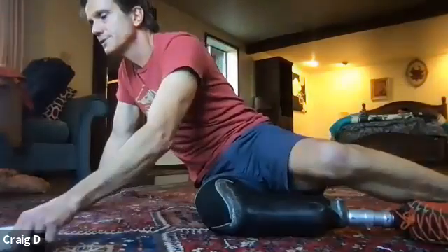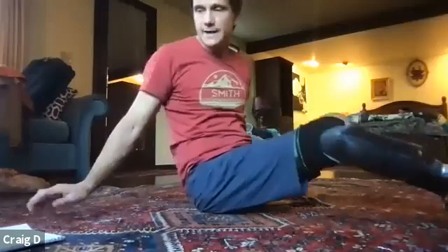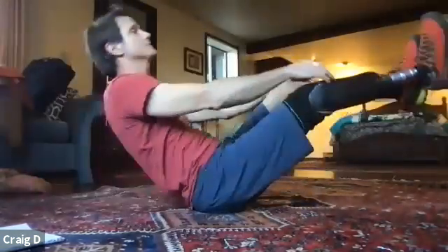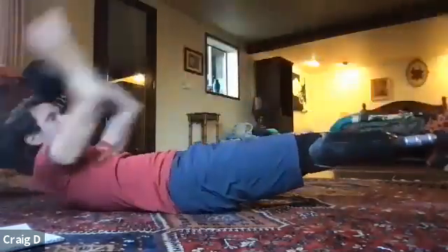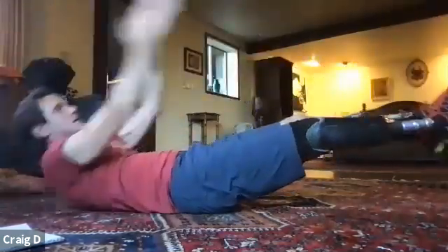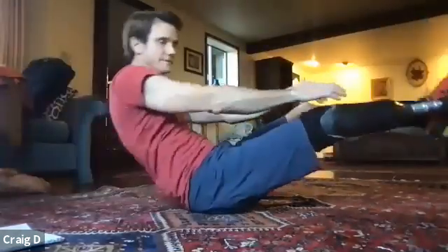We're going to do some V-ups — it's going to build right off of those crunches. We're going to do 15 of those. If you're seated, you're doing a twist crunch and I'll switch you at seven. Here we go. One, two, three, four, five, six, seven — go ahead and switch sides — eight, nine, ten, eleven, twelve, thirteen, fourteen, and fifteen.